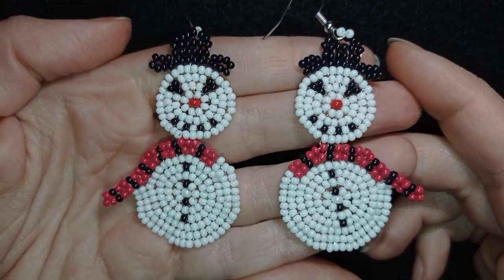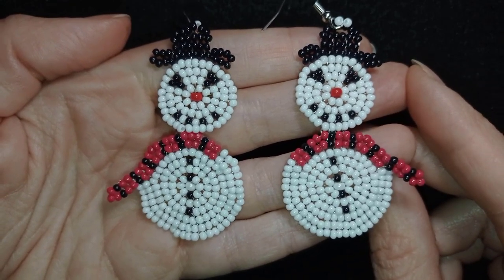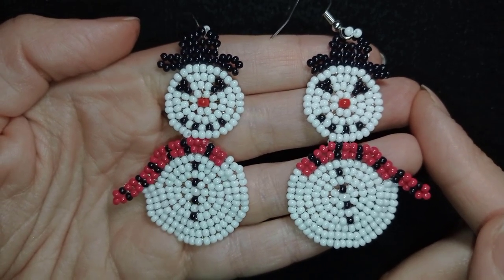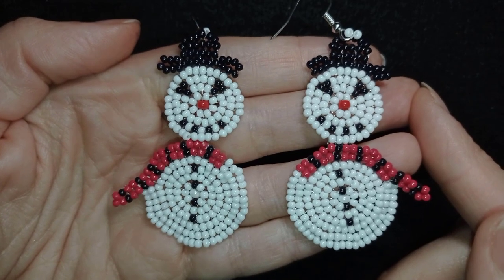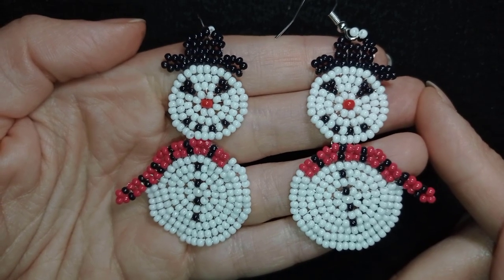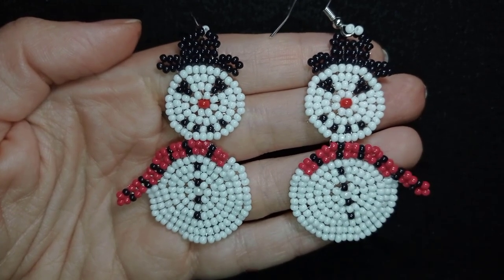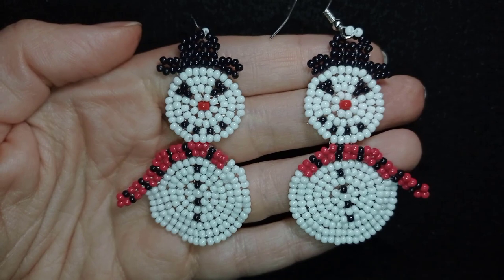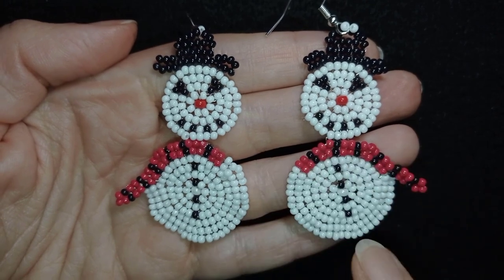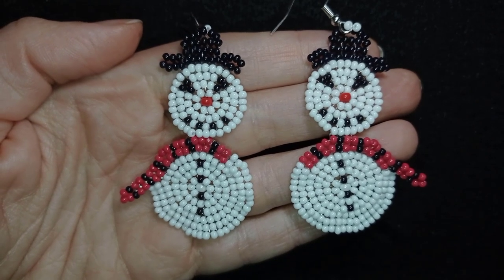Hi there, you guys! I'm Teddy from Bijuteo Beading and I'm gonna be showing you how to make these snowman earrings. If you think they are not good for earrings, just put them on the Christmas tree as a decoration or add them to different presents. They are easy to make and I'm showing step by step. If you are a beginner and want to see this circular stitch without a pattern, I have a tutorial here that you could check out.